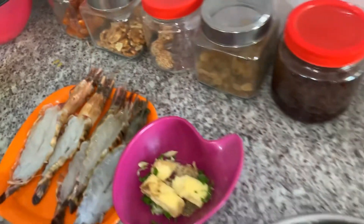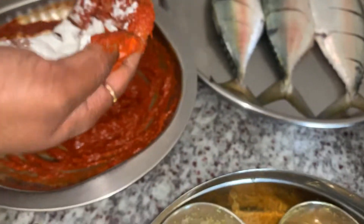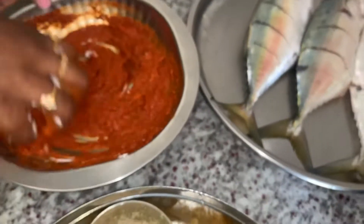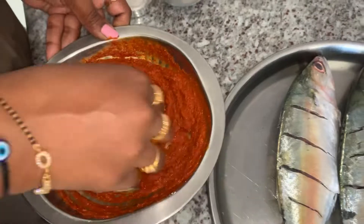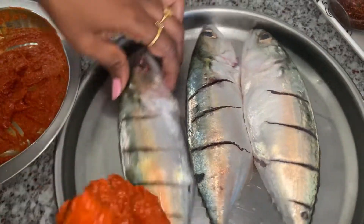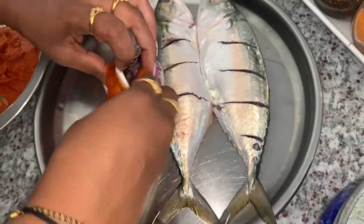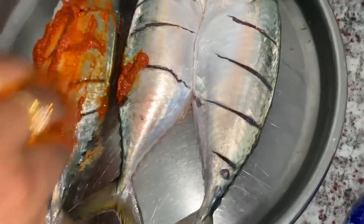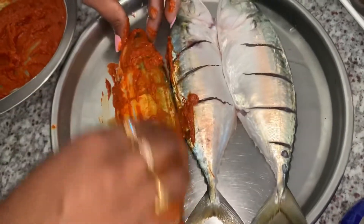We will add corn flour. You can also add fish fry masala. It is a shallow fry — it is a technique to keep it crispy. Here we have to apply the marinade completely to the fish's stomach inside.